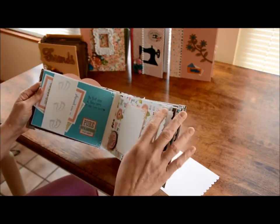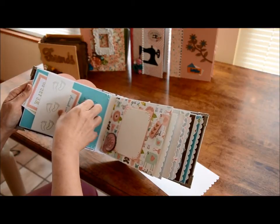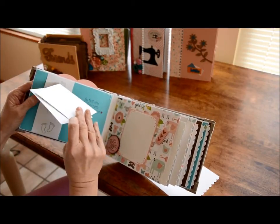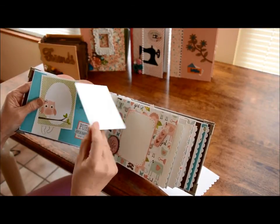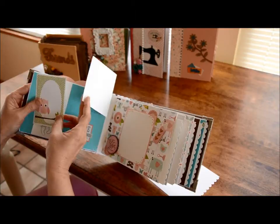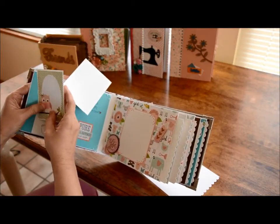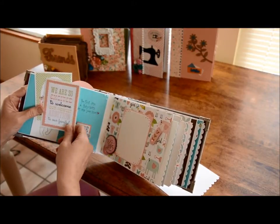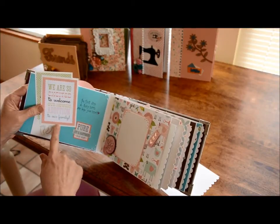Over here I have a belly band. This belly band has two cutouts from the paper. I put little footprints going up the belly band, and these are cut out from the paper, but I put white on the back of them so that you could put a picture or you could write. Writing on the front and a picture on the back would be really neat. It says 'We are so excited to welcome our newest addition to our family.'